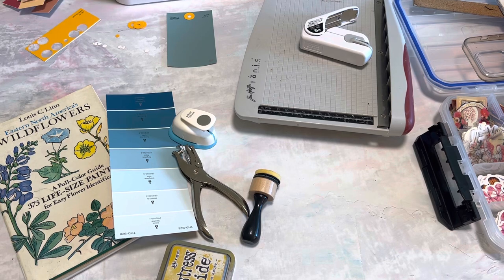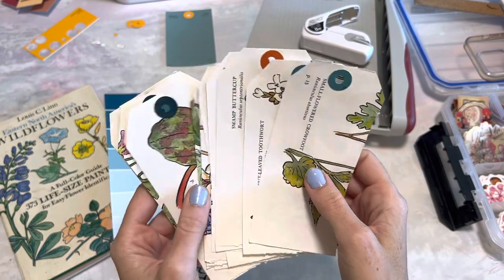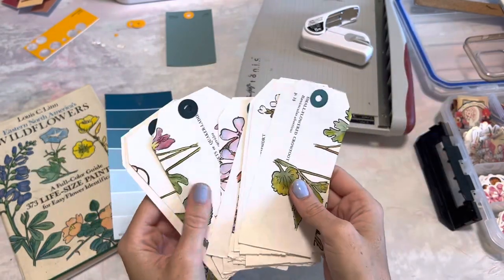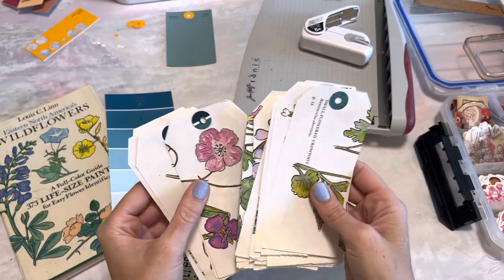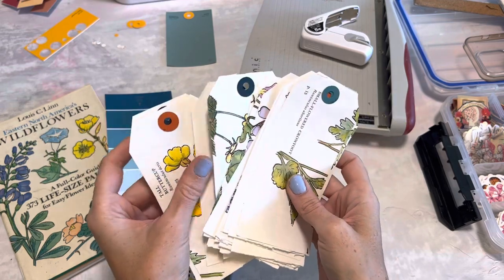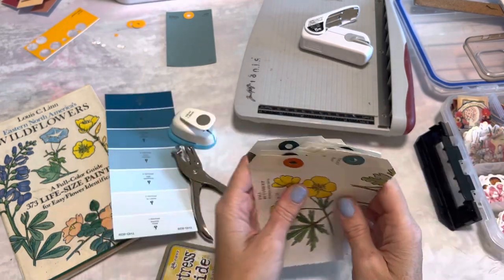Today we're just going to craft together. We're making a really simple project — little botanical book page tags. You can do the same idea with any book pages, scrapbook paper, or just whatever you have laying around. The fun thing is we're going to customize and make our own hole reinforcers, which is just really, really simple.